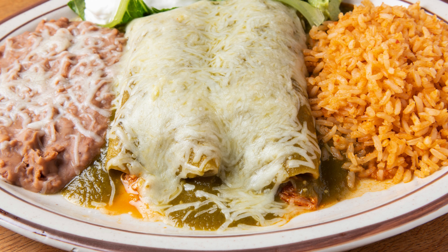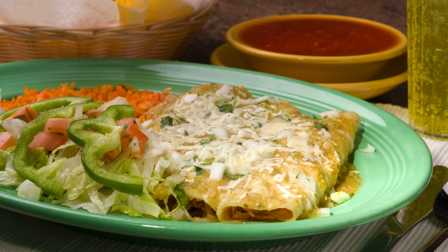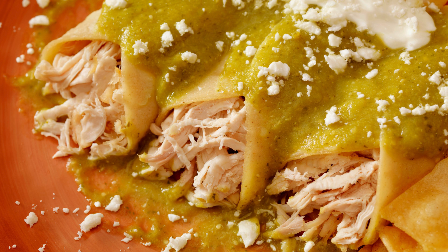Step 3: Assemble the enchiladas. Preheat your oven to 350 degrees Fahrenheit (180 degrees Celsius). Grease a baking dish. Warm the low-carb tortillas briefly to make them pliable. Spoon some enchilada sauce onto each tortilla. Add a generous portion of the chicken filling. Roll up the tortillas and place them seam-side down in the baking dish. Pour the remaining enchilada sauce over the top. Sprinkle the shredded cheese evenly.